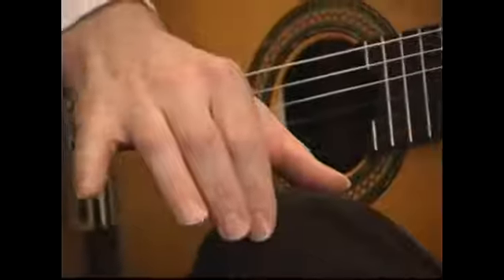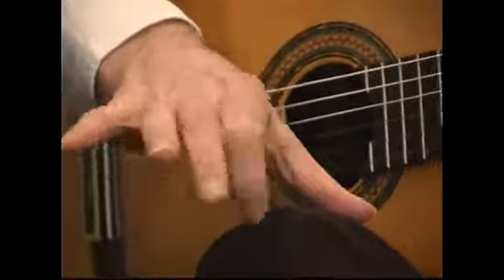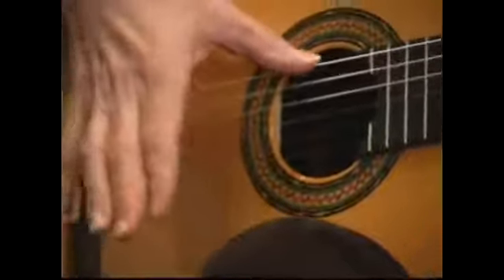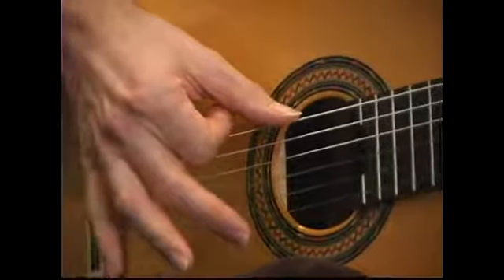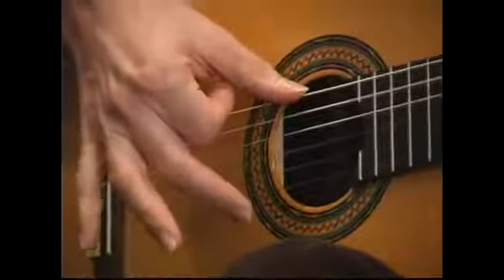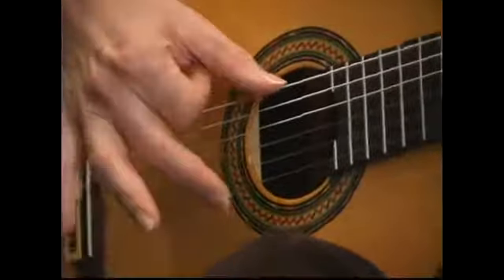It's kind of like flicking a piece of dust off of something with your index finger, like this. That's exactly the motion — only we play a chord that way, striking the strings, not slowly strumming the strings, but actually striking.